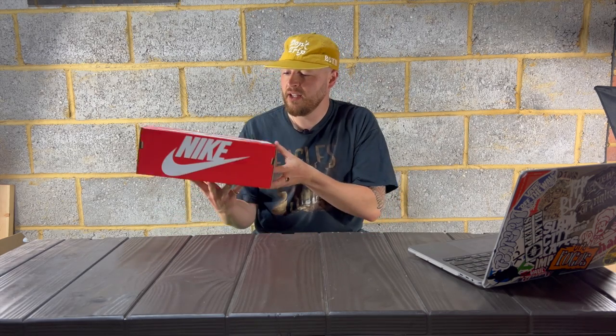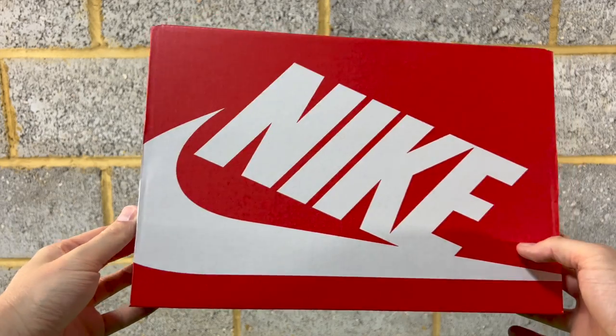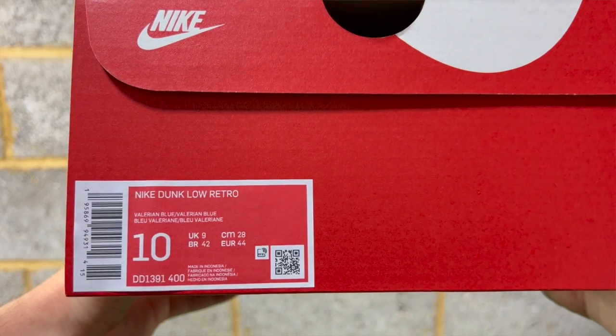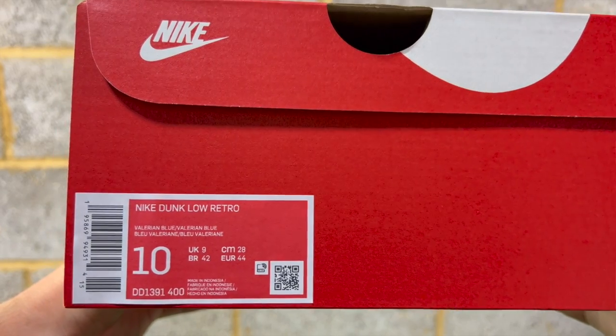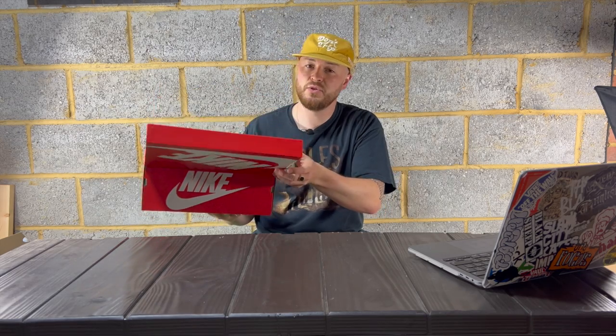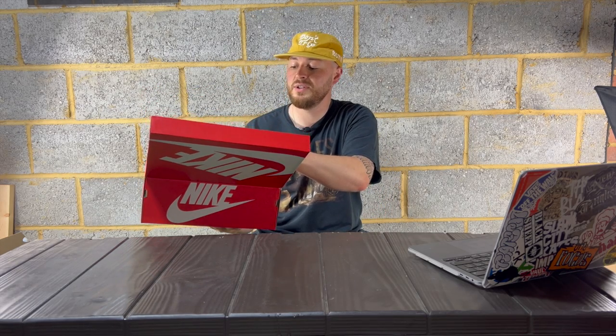You get so many really similar colorways, but I'm interested to see these. You read the Nike box and it is Nike Dunk Low Retro, Valerian Blue. When it comes to the standard Dunk Lows I go for my true to size, which is a 9, which is a US 10.